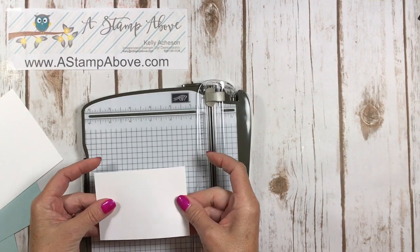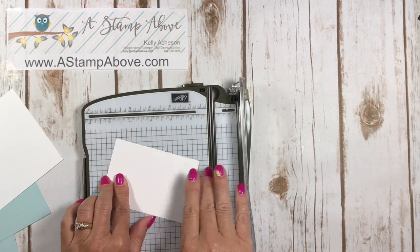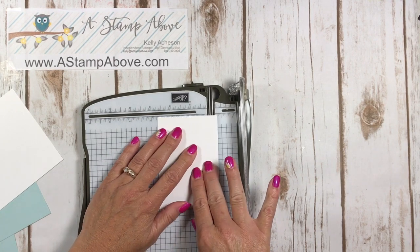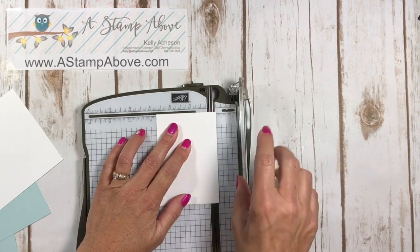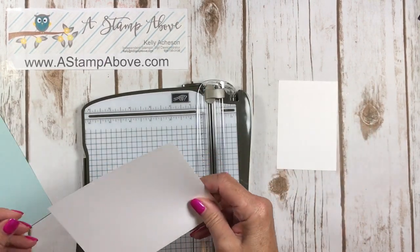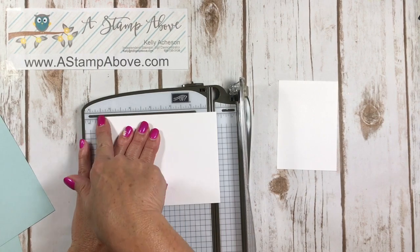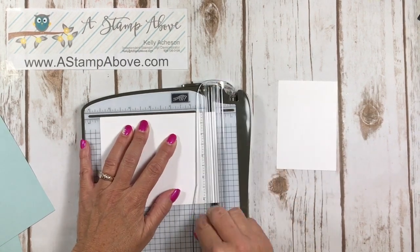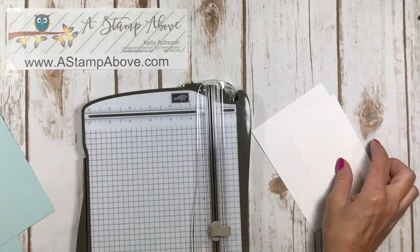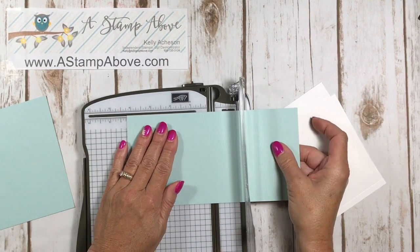The smaller white piece is going to get scored at two and three quarters — it's across the long side, so we move it up to two and three quarters and score right there, giving us a score line running down the side. The white piece gets scored at five and a half on the short side. So we've got a score line on the long side and a score line on the short side. Then the larger piece of Soft Sky is going to get scored at four and a quarter.